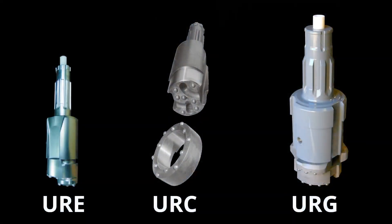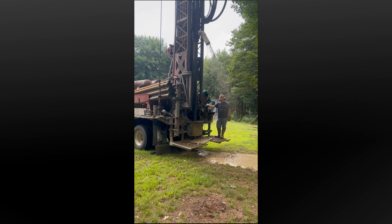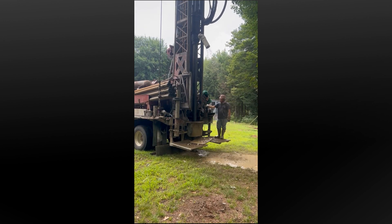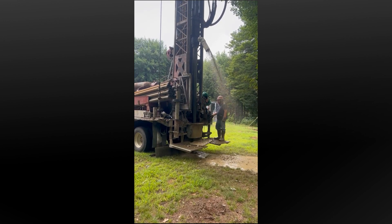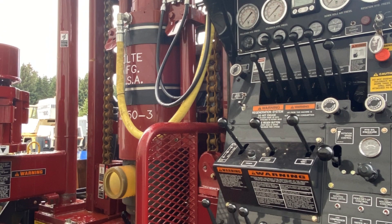Drillers have told us jobs that used to take a week take a day when you pair the right bit for the ground with a Holt Casing Driver. Randy Marquis of Marquis Well and Pump has more than doubled the number of wells he installs in a year. They went from 60 feet of advancement per day to over 400 feet.